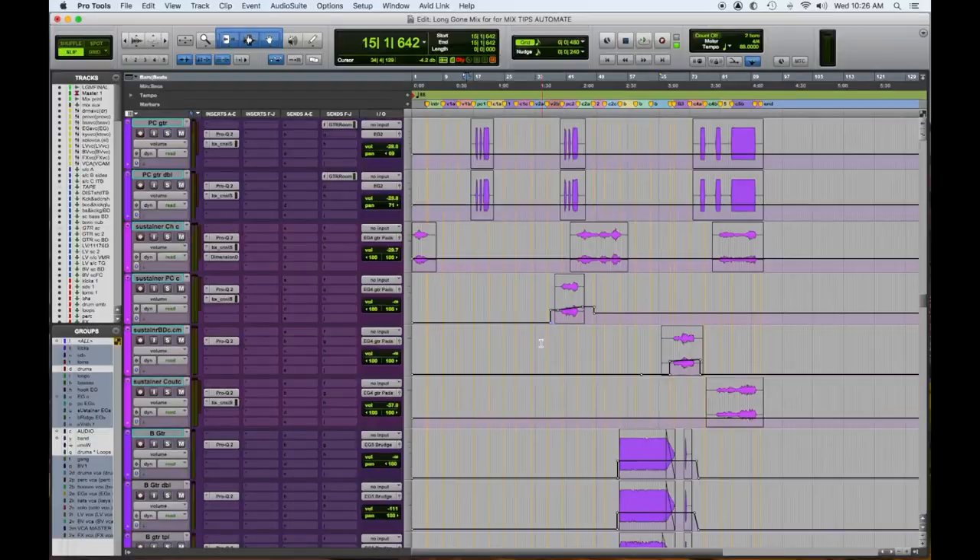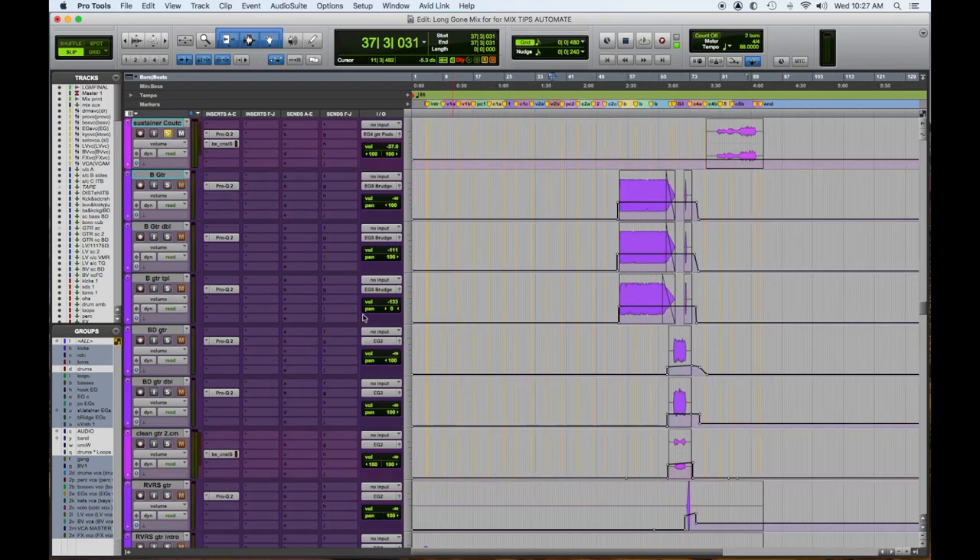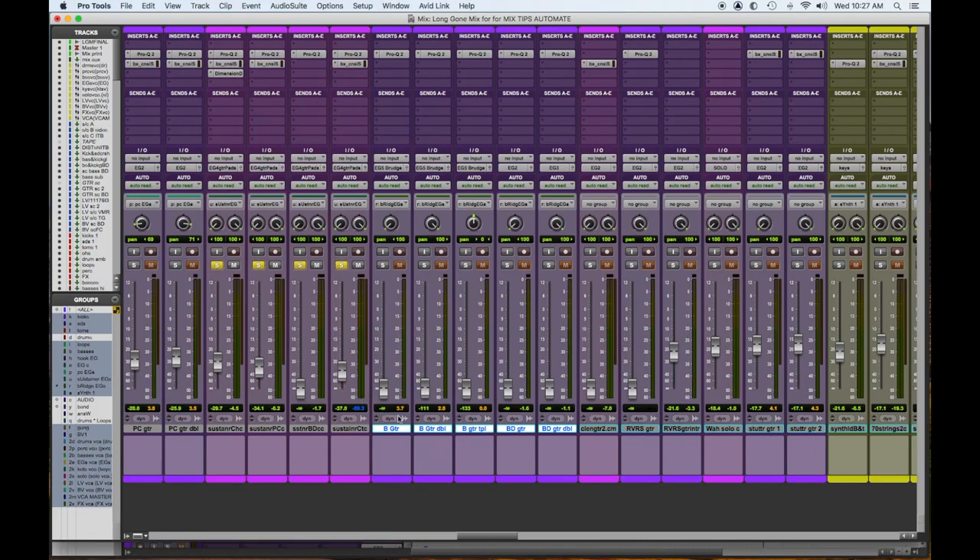So we're also automating panning to bring some excitement and drama. Then we have slight volume swells for certain things. You'll notice down here on a lot of these that they're off — I cleaned up everything on the waveform. But if you're in a rush and don't have time, you can do this. Watch the faders on the highlighted guitar tracks on the bridge — they'll be off and then they'll pop on. That's strictly for cleanup purposes.